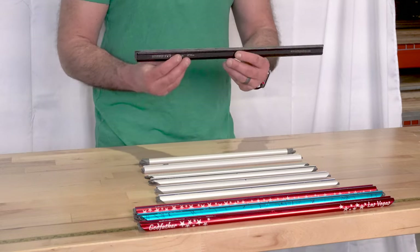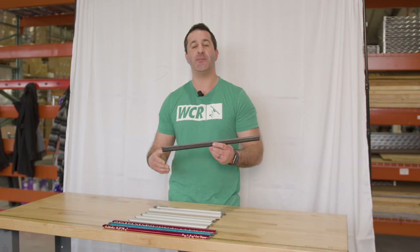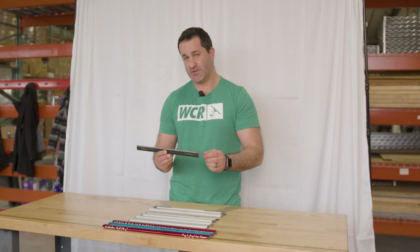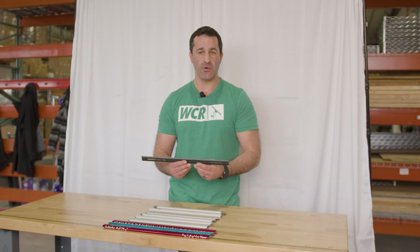Starting off closest to me, we have the Black Mamba. The Black Mamba is available in 18 inch up to 22 inch. It has straight ends at 90 degrees, making it absolutely best for pole work versus fanning.